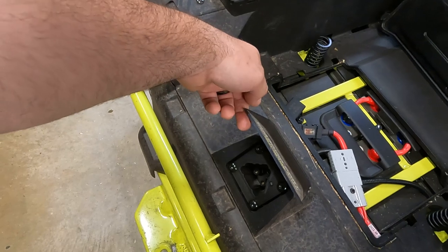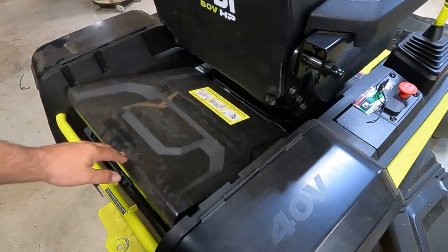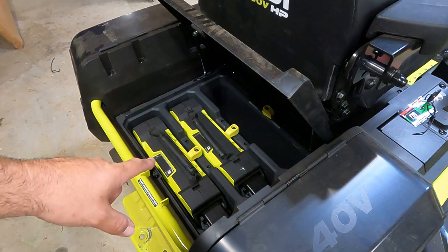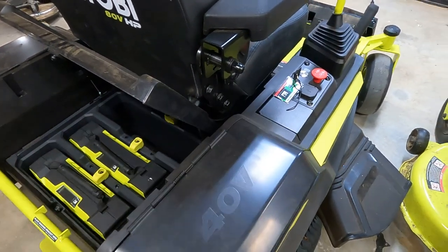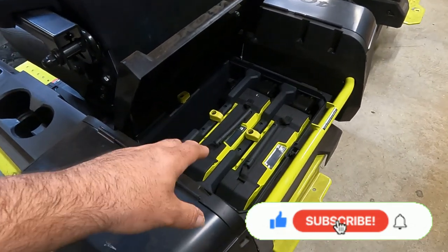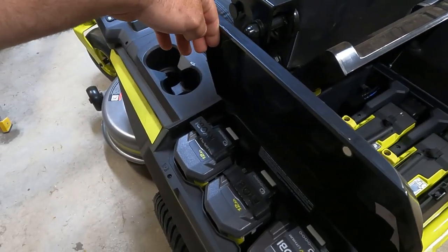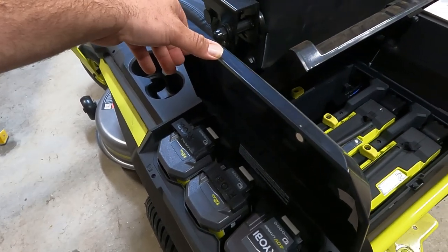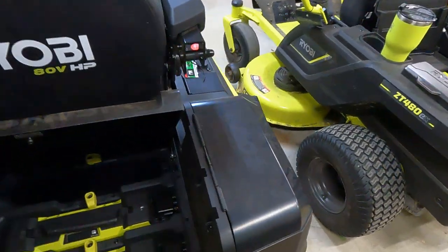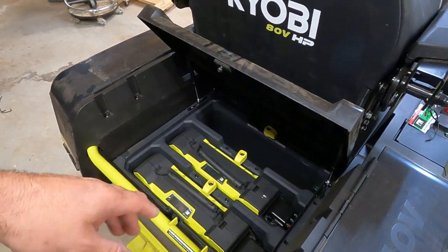This is the charging port for the 48 volt right here. Now let's take a look at the new 80 volt Z-turn. These are actually 80 volt lithium ion suitcase batteries. You have room for a battery here and another battery here. These are 10 amp hour batteries, so that's 20 amps, plus it comes with two 12 amp batteries — that's 24 — giving you 44 amp hours at 80 volts. You do have room for another 10 amp hour battery, giving you extra capacity. The big thing is you can use 100% of lithium ion batteries. The charging port is right down here.